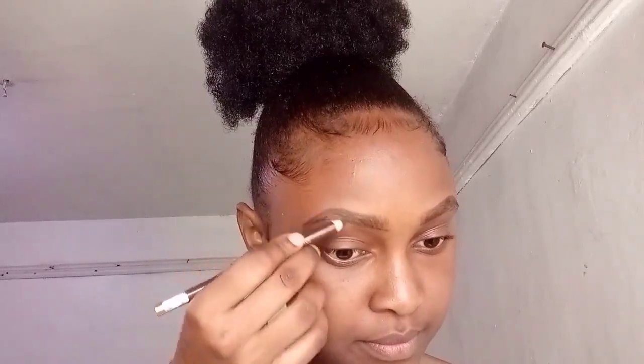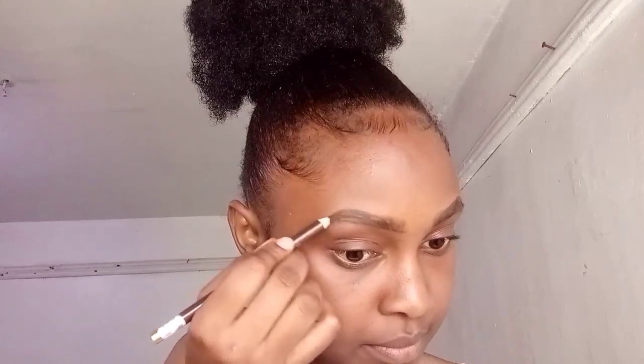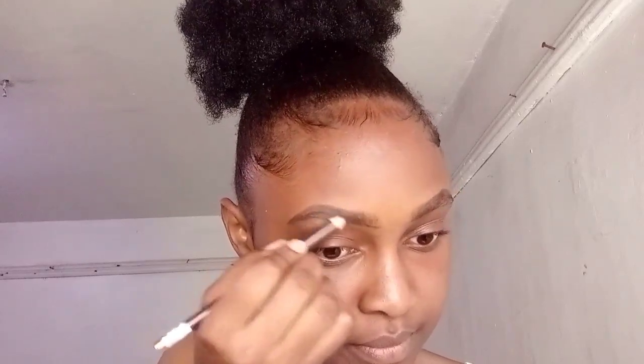Try as much as possible to avoid using black pencils when drawing your eyebrows. Make sure the pencil is well sharpened, then line the lower side of your brow. When lining the upper side, leave a little bit of space. When filling in, draw hair-like structures at the beginning of your brow to make it look natural.